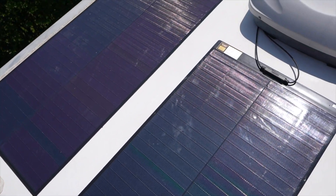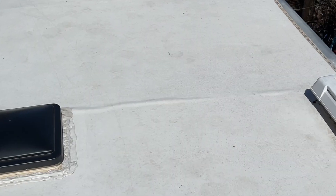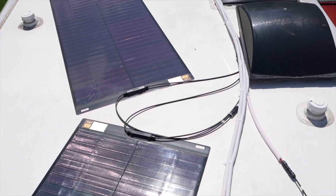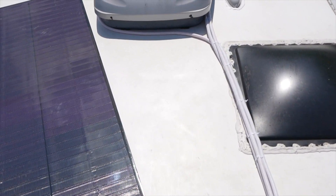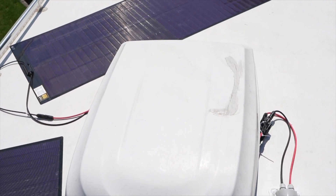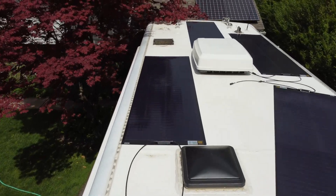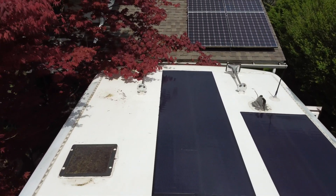Probably my biggest concern is whether there will be any effect on the adhesive between the wood decking and the rubber roof. When I first got this RV, I noticed there was already one spot where there was a bubble in the roof, and thankfully it hasn't gotten any larger. So far, these panels have exceeded my expectations, and I'm curious to see how they hold up. They currently cost more per watt than their monocrystalline equivalent, but for an RV situation, it's easy to stick down, there are no holes so you don't have to worry about leaks, and you'll save a lot of time. Thank you to Bougie RV for providing these solar panels — post any questions or comments below.